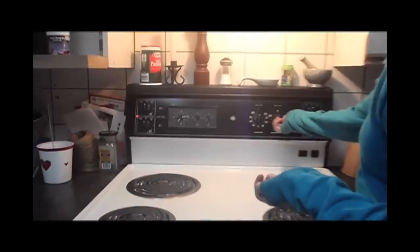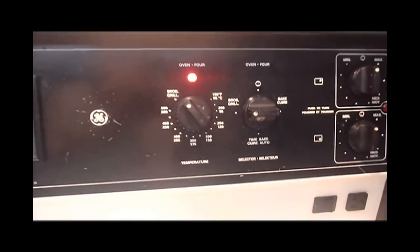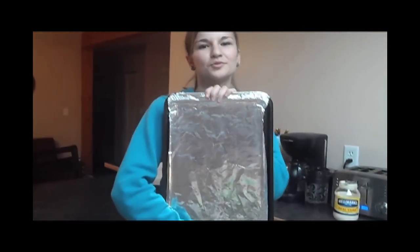As soon as your pinwheels have finished chilling in the freezer, set your oven to the broil setting. While you're waiting for that, line a cookie sheet with aluminum foil.